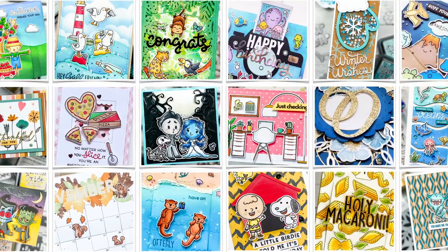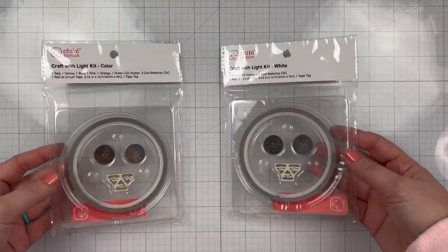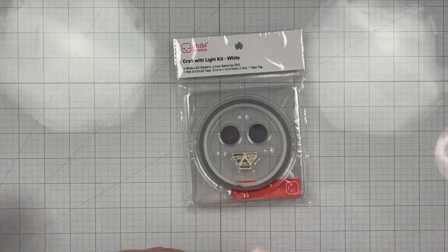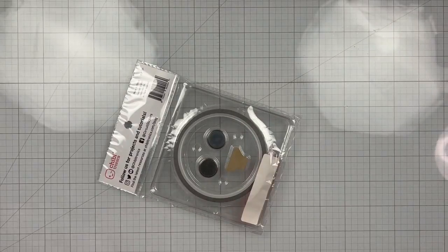Hi, it's Lauren. Welcome back to my craft room. I have a little video today. It's just sharing how I'm using these Chibitronics Craft with Light kits for an Instagram hop with Chibitronics and Heffy Doodle.